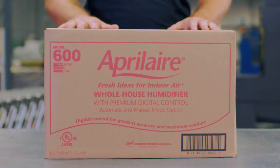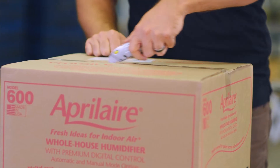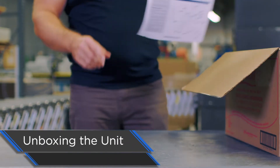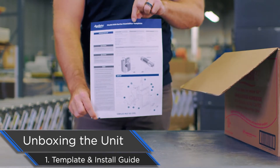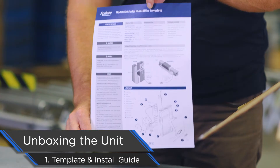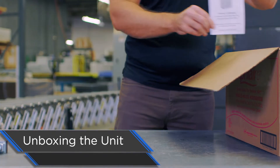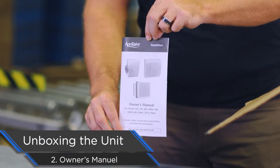First thing we're going to do is take the humidifier and all the components out of the box. Simple box cutter, get right through that tape on both sides. Let's open it up. This is probably the most important thing in this box outside of the humidifier itself — this is both the installation guide as well as your template for installing the humidifier on the ductwork. On the front you've got your template; on the back you have your instructions. Next we have the owner's manual. Everything that you need to know to run the humidifier sits right in here.